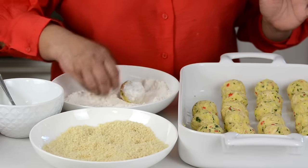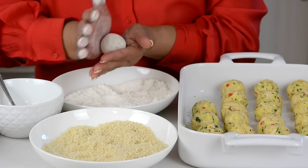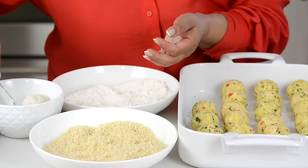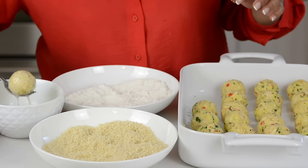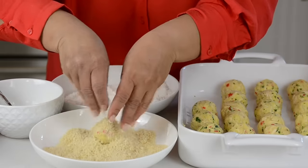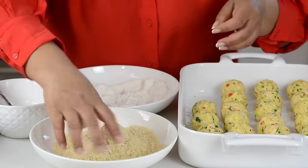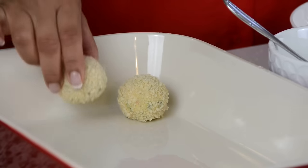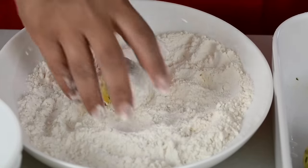Once again we're going to roll this up in the all-purpose flour, shape it up, and dip it into the egg white — making sure it's coated on all sides. Then shake off the excess egg white and toss it into the breadcrumbs, sprinkling some on top to make it easier to roll. We're going to repeat this process till we coat all the croquets.